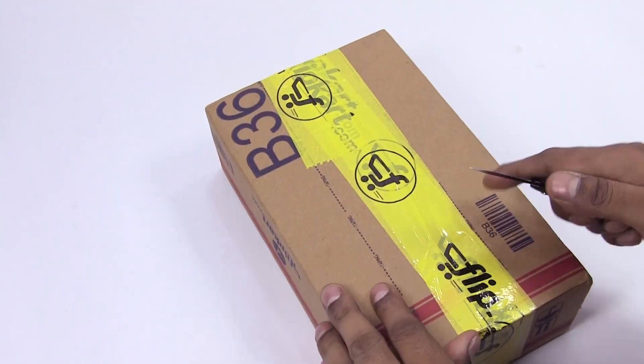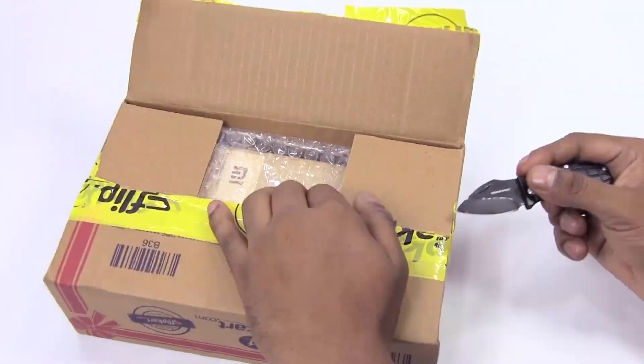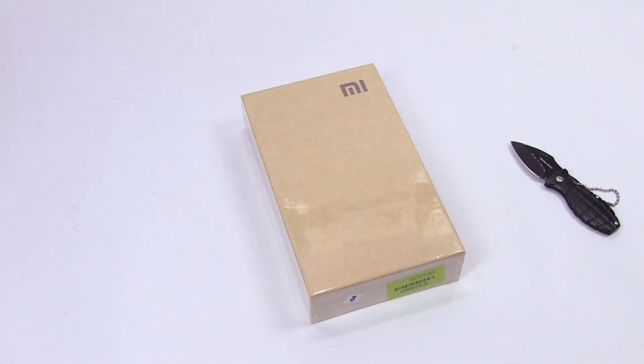Hey guys, Ash here from C4ATech and today we've got the Xiaomi Mi 3, the Indian retail unit here that's being sold via Flipkart. So let's go ahead, unbox this and take a quick look inside.